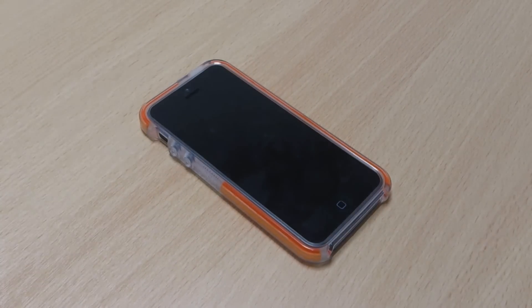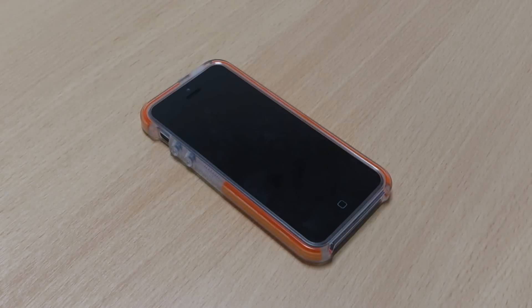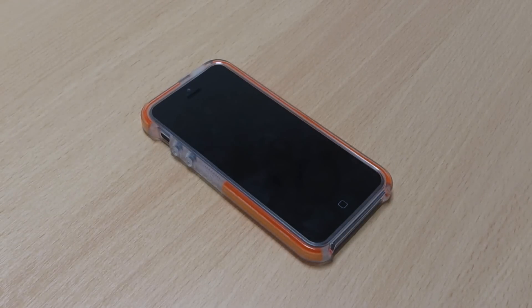If you do like the look of this case, then please like the video, and if you have any thoughts or questions then please leave them in the comments below, and subscribe to my channel as well. Thank you.